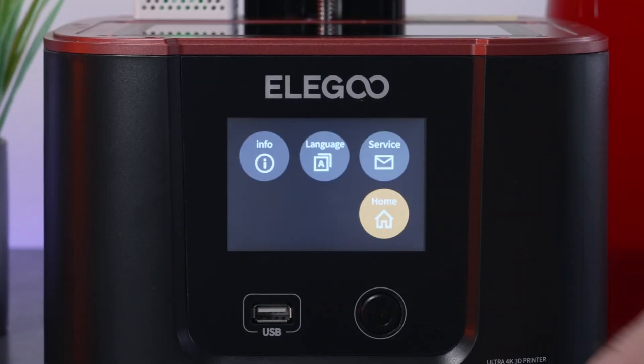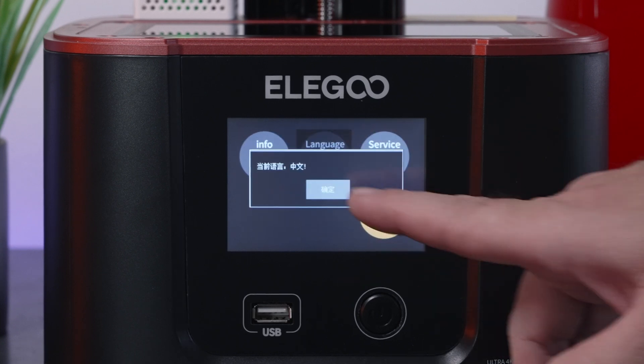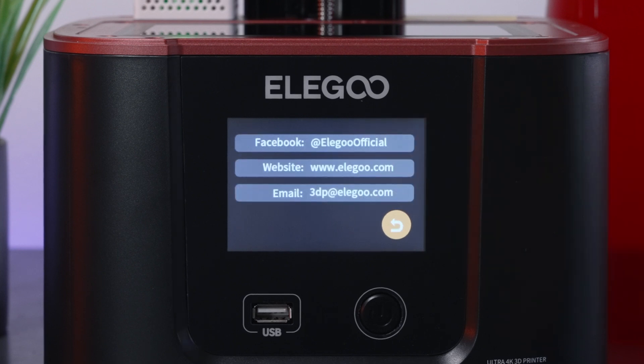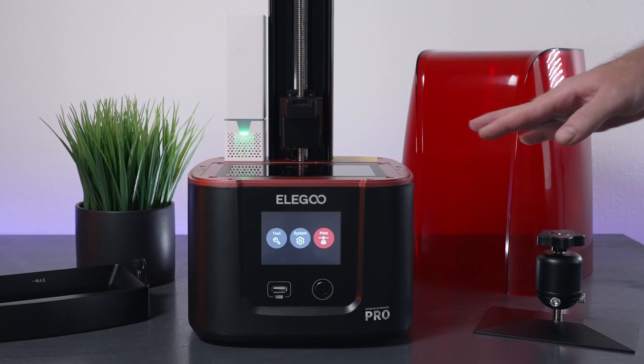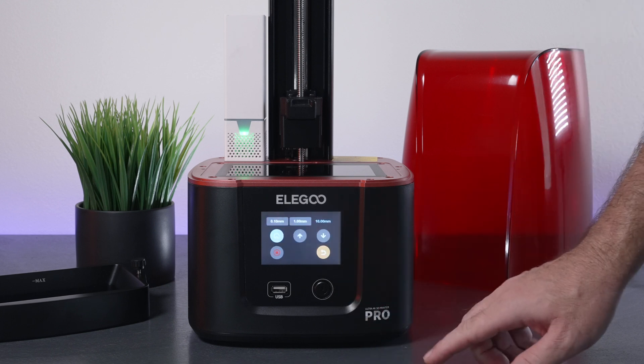Under System we have information about the printer, language options — either Chinese or English — and Service to contact the company. Then we have our Print button, which reads the USB port. The first thing we want to do is level the build plate, so let's go to Tools, then Manual, and raise it up a bit.